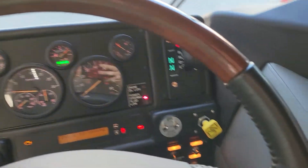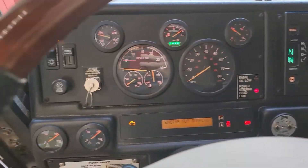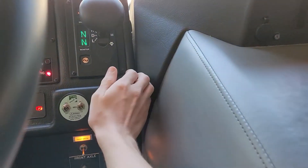Today we're doing a pump down test for air brakes. First thing we're going to do is check our gauges, make sure we're at 120. I'm going to release the parking brake.